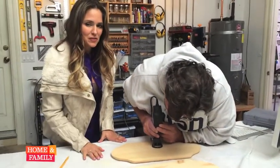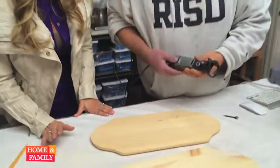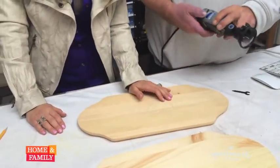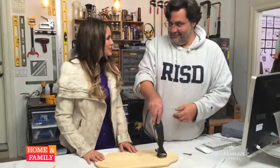Prop Master Dave, everyone! Dremel 3000 — go out and get one because it really is the coolest tool ever. I went outside the line. It's okay — it's a broken heart now. A broken heart. Bye everybody! Good job. Bye.